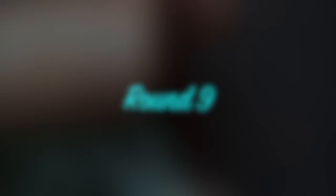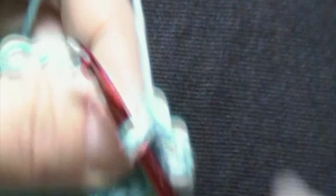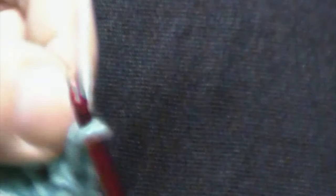To begin the next round, we will chain 1. Your chain 1 does not count as a stitch. You will work one single crochet in the first stitch, followed by one single crochet in each stitch across until we reach the end of this round. You will have 30 single crochets. Remember to place your last single crochet in that chain stitch from the previous round. We will then turn our work.